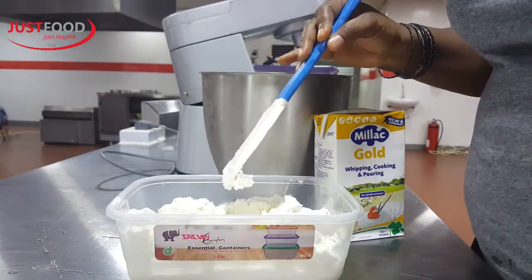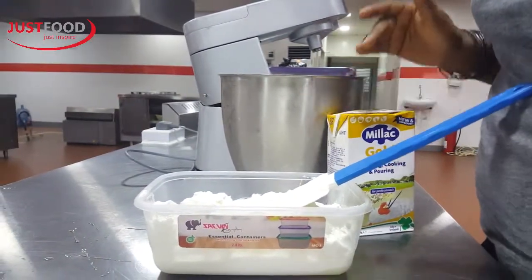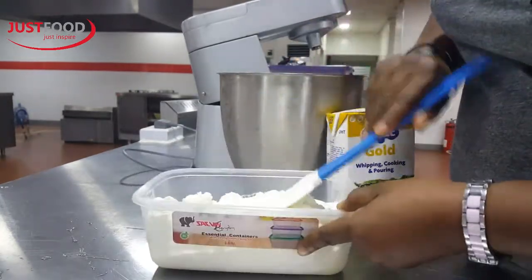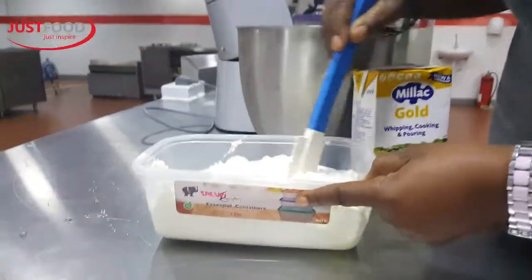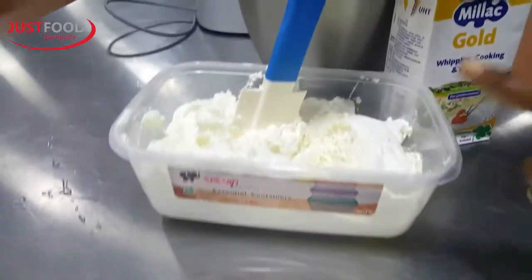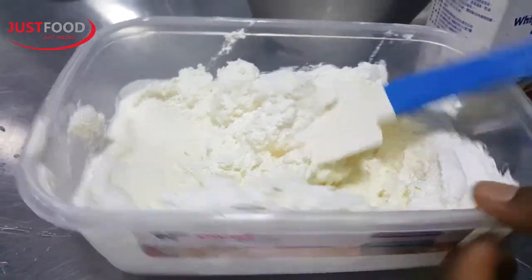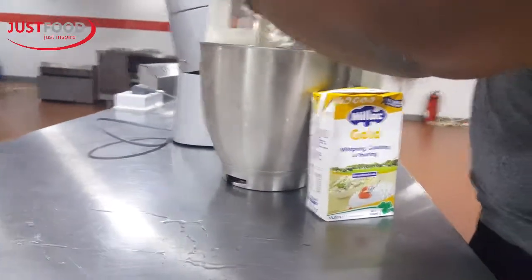Remember one of the qualities I told you about Miller Gold — if you over-whip it, you can always bring it back. As you can see, I had some excess from our last class. It's been in the freezer overnight and I brought it out and kept it in the fridge. You can see how it is — it's definitely condemned. So I'm going to bring it back to life.